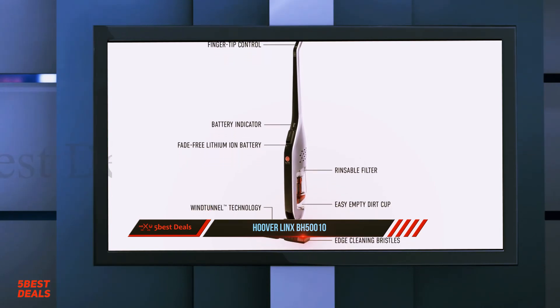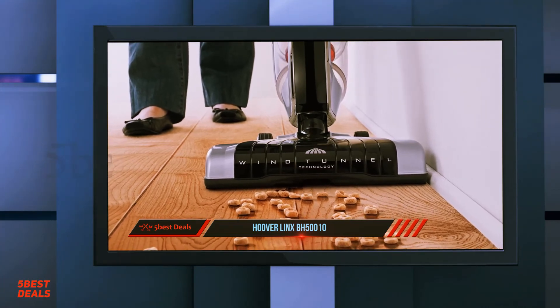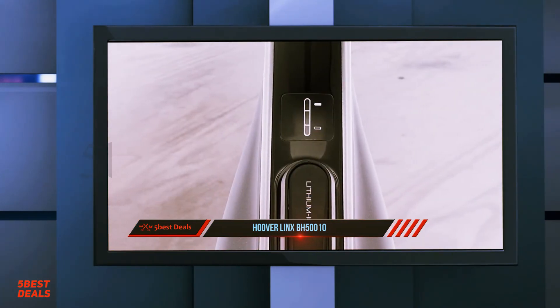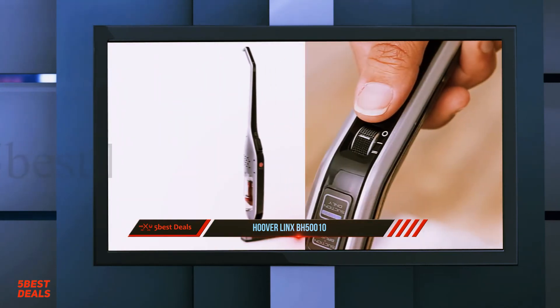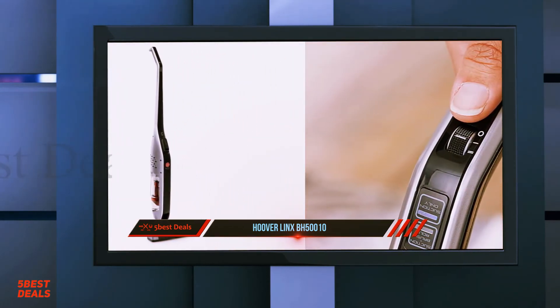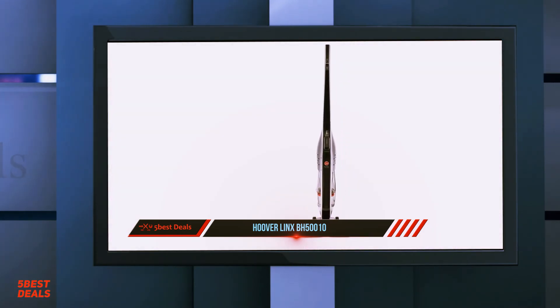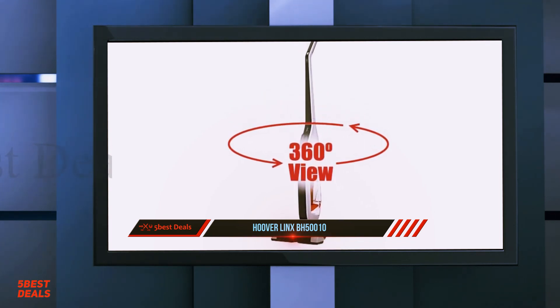We also factored in reviewers' observations on characteristics such as noise level, durability, and battery life. Out of the stick vacuums analyzed, the Lynx ranked seventh overall, earning a score of 9.8 for its efficient carpet cleaning abilities and a 9.2 for ease of use. Although the Lynx scored an 8 overall and a perfect 10 on stairs, it scored a relatively low 7.1 in battery life. It scored an 8.8 for pet hair, though many users noted battery life issues, often solved by purchasing a spare battery.